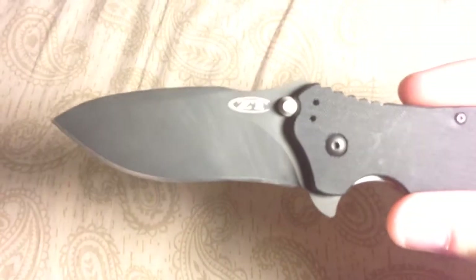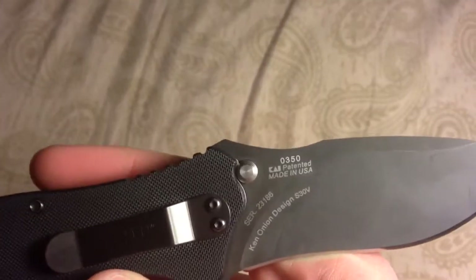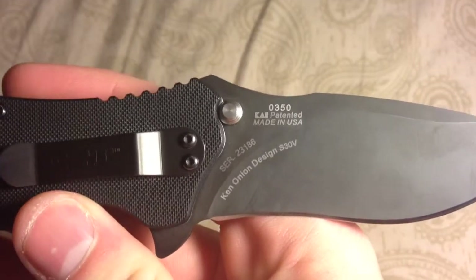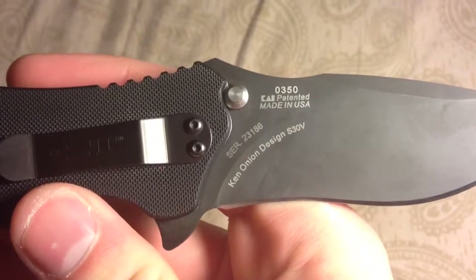This is the Zero Tolerance 0350 model. There's the ZT logo right there on the back. Made in the USA — my favorite part. Kent Onion design and it has its own serial number.